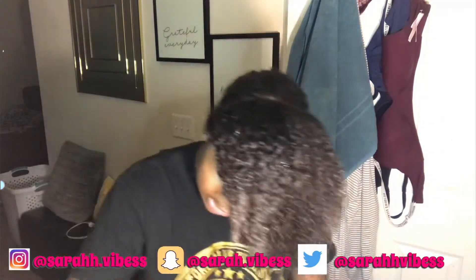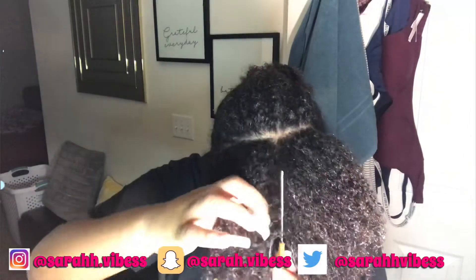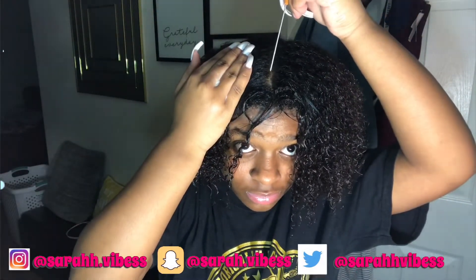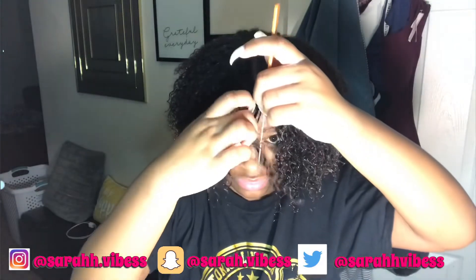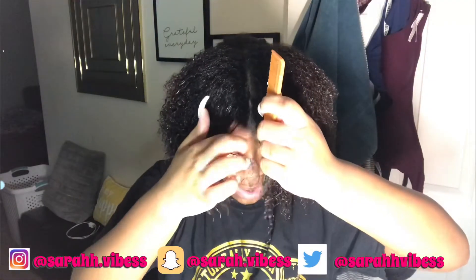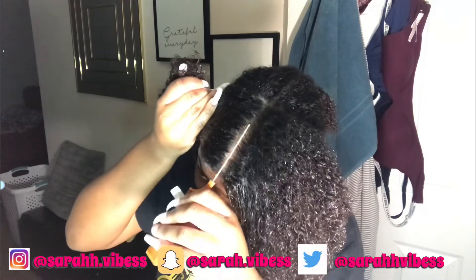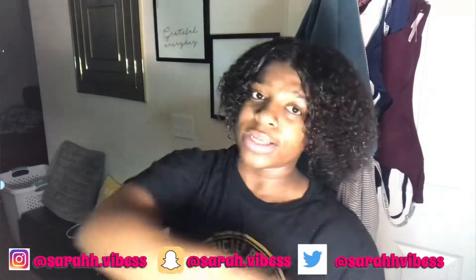Now we're going to split this down the middle. I don't know why it's not working — off camera it'll be working perfectly fine. I think I'm going to have to fight this comb because she's firm. Okay y'all, now that we got this part straightened, the next thing we're going to do is get some of that oil and just put it on your scalp.